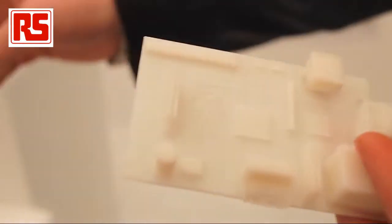Hi, we are at Electronica China, we are showing a lot of cool stuff here. Let's have a look.